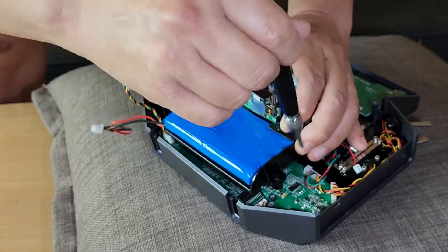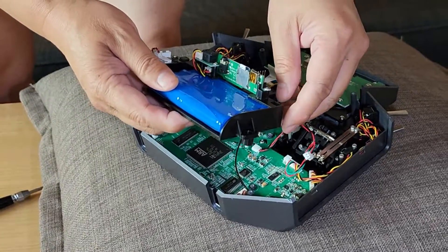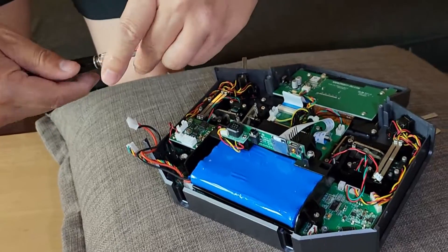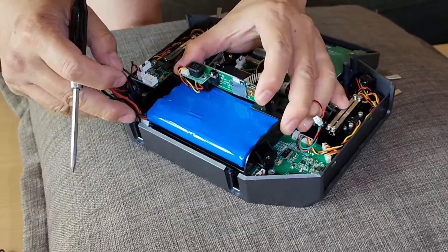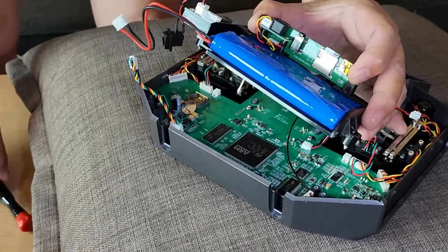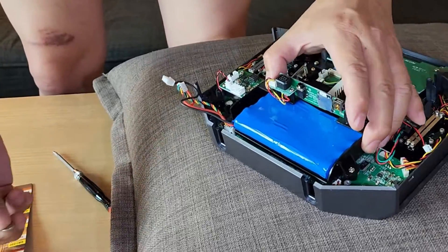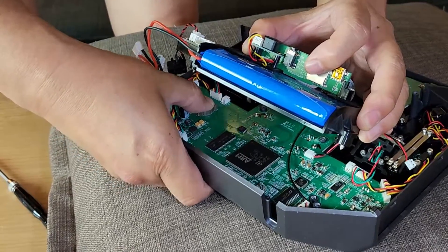Alright. This is the battery. Using a pry tool or some inserts, take it out and put in the new one.